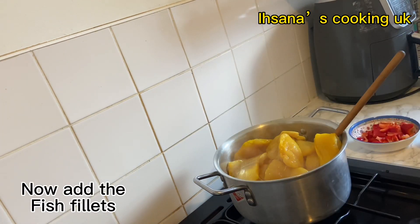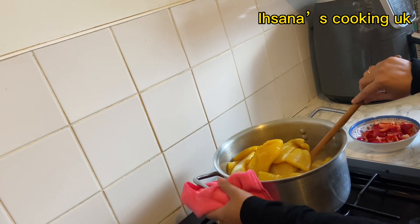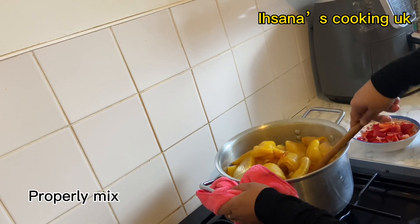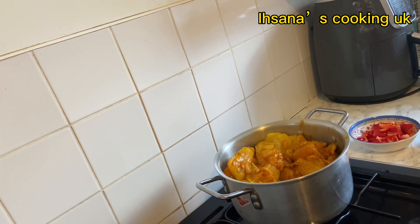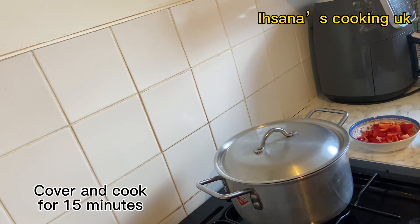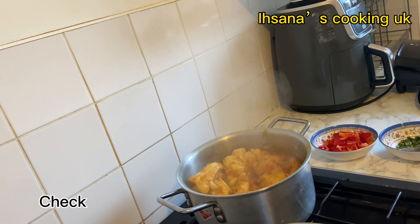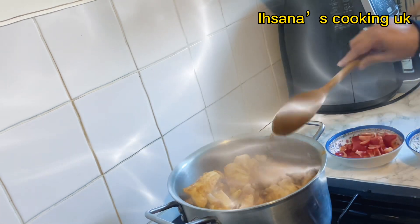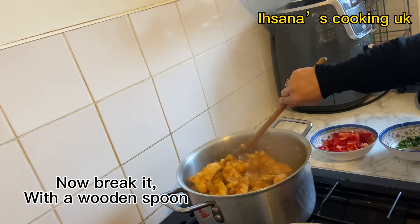Now add the fish fillets. Cover and cook for 15 minutes. Check. Now break it with a wooden spoon.